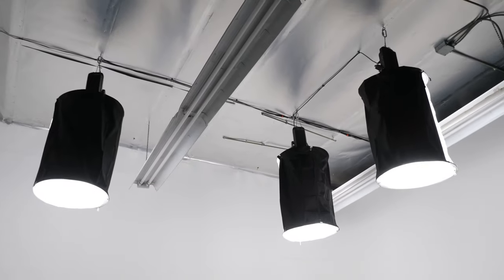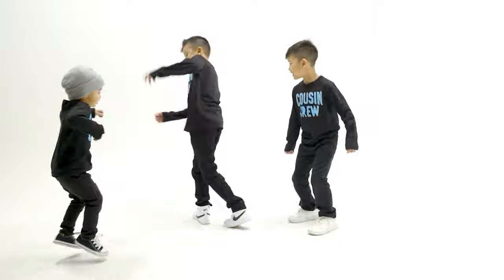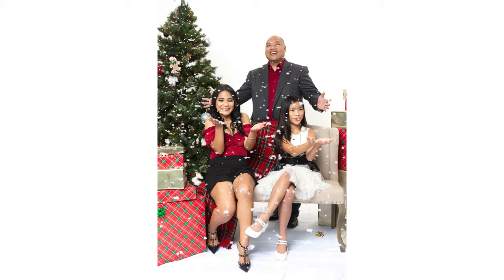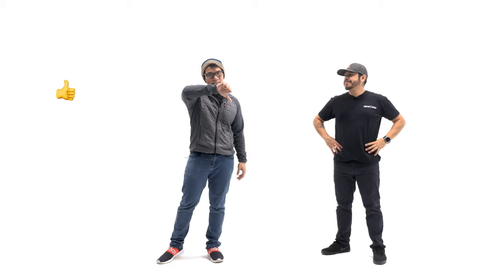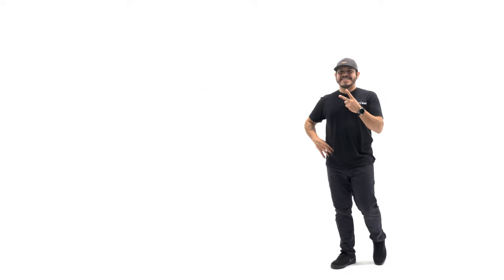That's our cyc — it's been a lot of work building it and we've had a lot of fun filming on it. It's actually open for rent, so check it out. If you're in the San Diego area we'd love to have you in. Let us know if you have any specific questions about how we built the cyc, and if this video was helpful, please like, subscribe, and hit the notification bell. Peace.